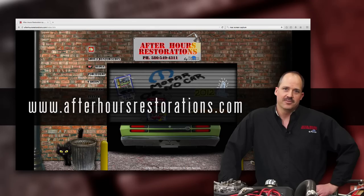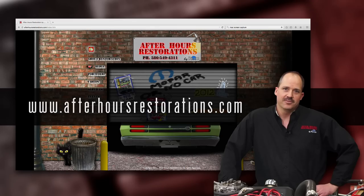If you're interested in seeing any pictures of my prior restorations, please visit my website at www.afterhoursrestorations.com.